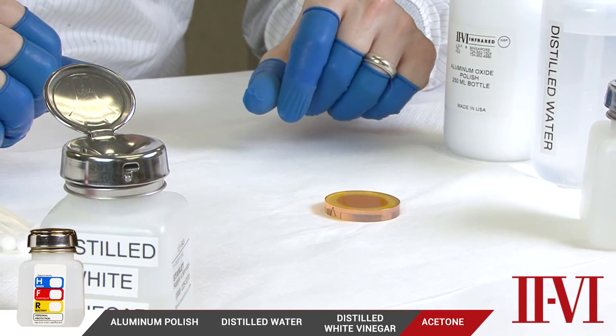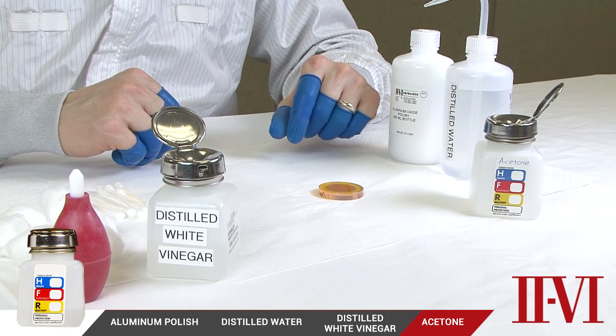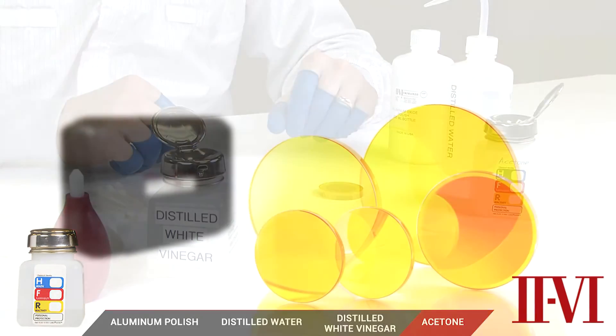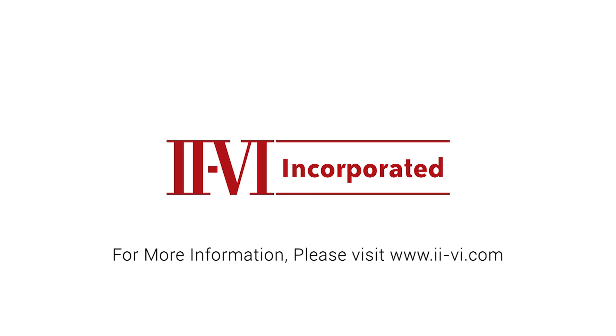Remember, this is a progressive cleaning process. We should always start with the mildest cleaning method and step up to more stringent cleaning methods as the level of contamination dictates. Coated optics can be cleaned repeatedly with acetone and white vinegar without any damage to the coating, with the exception of bare gold where only a blow-off is acceptable. The aluminum polish cleaning, however, due to its abrasive nature, has a limited number of times it can be successfully done before the coating is removed. Overall, we've demonstrated a progressive cleaning process that can be used on brand new optics as well as severely contaminated optics used in the field. If there are any questions about these cleaning methods, we have a standard cleaning procedure that can be consulted as a reference. Also, our website, ii-vi.com, contains the identical cleaning method online.